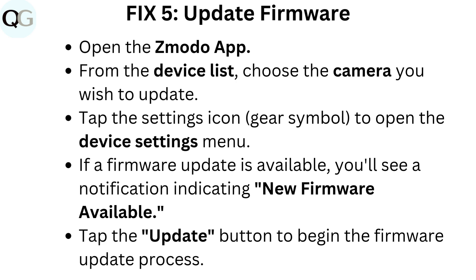Fix 5: Update firmware. Open the Zmodo app. From the device list, choose the camera you wish to update. Tap the settings icon (gear symbol) to open the device settings menu. If a firmware update is available, you'll see a notification indicating new firmware available. Tap the update button to begin the firmware update process.